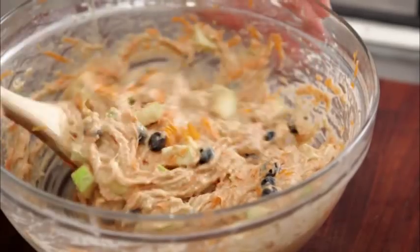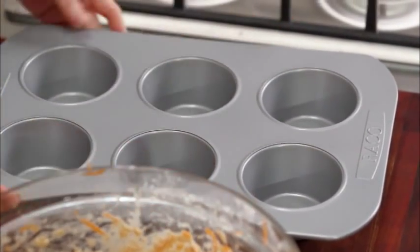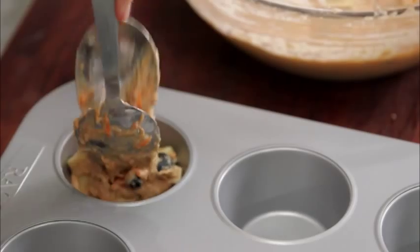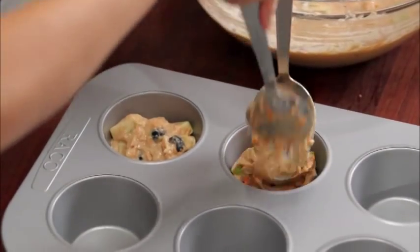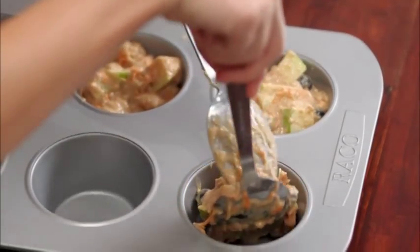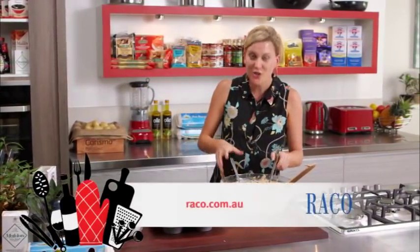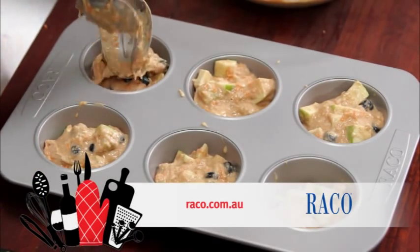I'm making giant muffins so I've got an extra large muffin tin here. The best way to start filling these is with two big spoons, just scraping each one — this makes it easier and it won't go everywhere. With muffins you don't want them to stick, so get yourself a really good non-stick muffin tin. I'm filling these up at least three-quarters full because I want them to rise quite high — they are giant muffins.